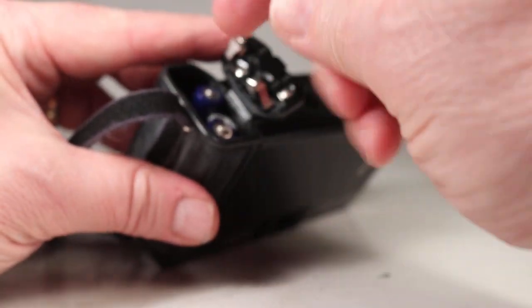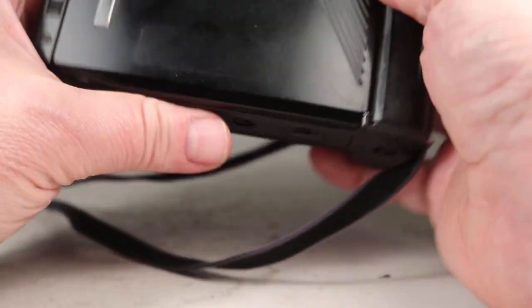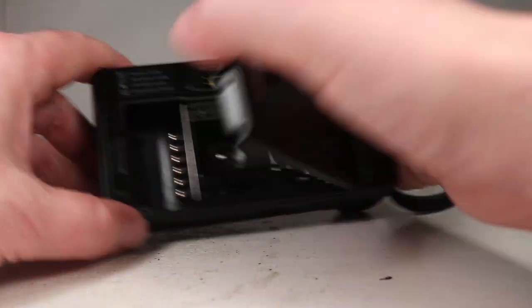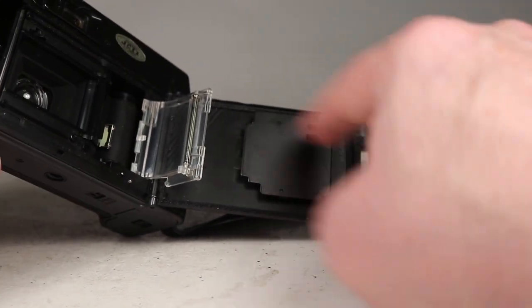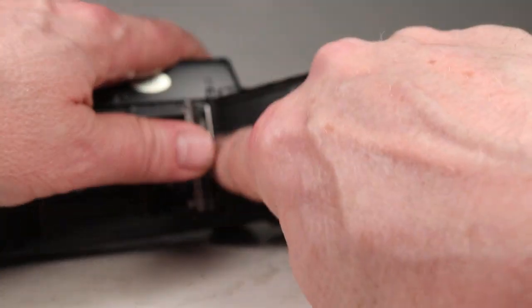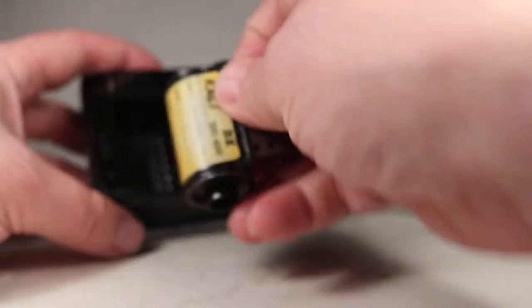We'll load the batteries according to the little pictures inside to get them in the right way. Then we can go around the back and open up the film door. Everything looks nicely made. There's some foam around the film window and it looks and feels like it's in good condition — not sticky or deteriorating. I think this camera is going to work just fine with the light seals it has.